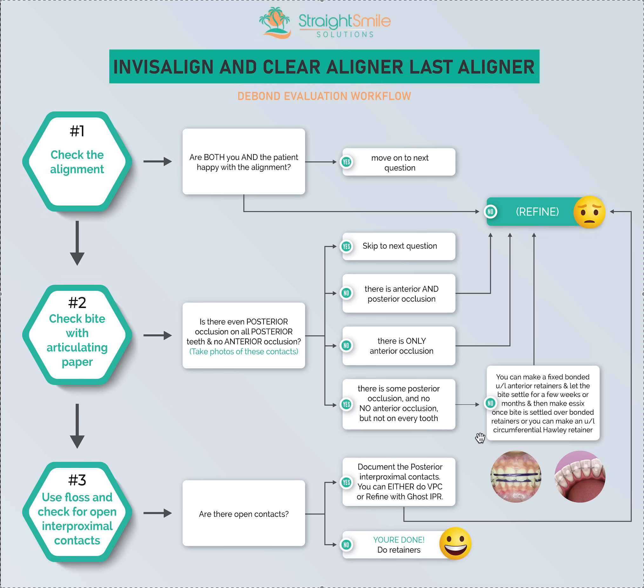Or you can make a circumferential Hawley retainer — a wraparound Hawley — which doesn't have clasps crossing the occlusion, so the bite can settle. This works similarly. It's better if there were posterior spaces initially, as it'll keep those spaces from opening up. The fixed bonded retainer only holds the front teeth, so back teeth can still move freely. However, you have less compliance with the Hawley than the fixed retainer. In the old days we always did one of these two. If the patient doesn't want either, you can just refine — but you have to fix it.